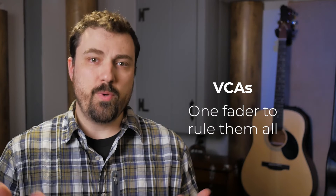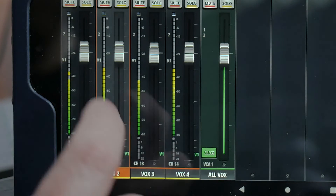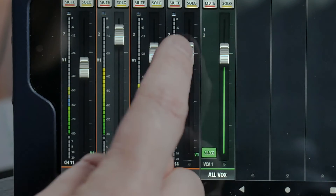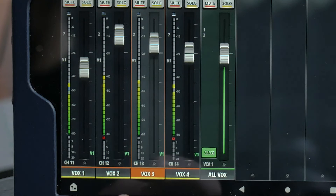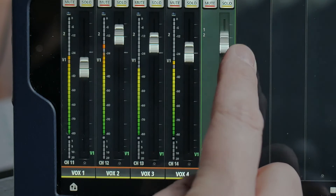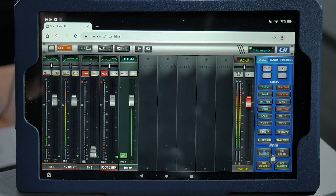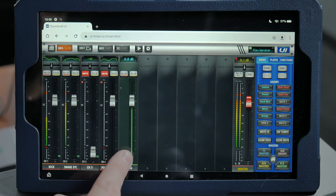So how do we use VCAs? For example, we can set the mix between the individual singers like usual, and then bring the overall level of all the vocalists up or down with one fader — our vocal VCA fader. If you're looking at a VCA in one of our views, for example drums, to see the individual channels press the spill button. That'll bring up all the channels in the VCA. And if you want to go back, just press the close button, and that will bring you back to your previous view.